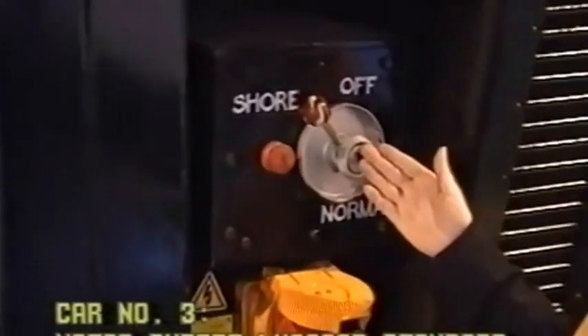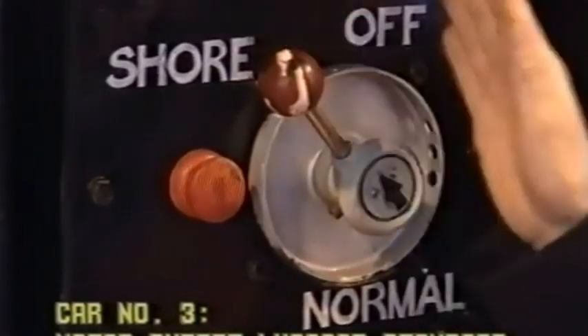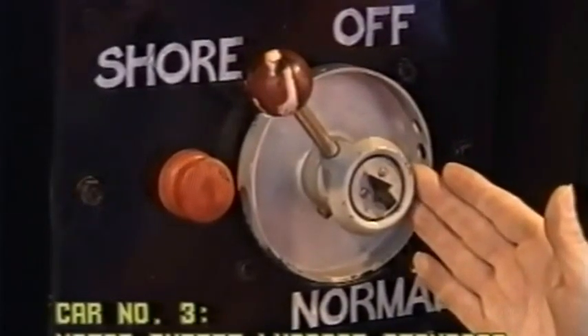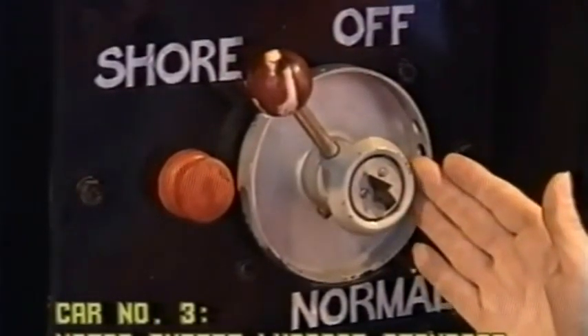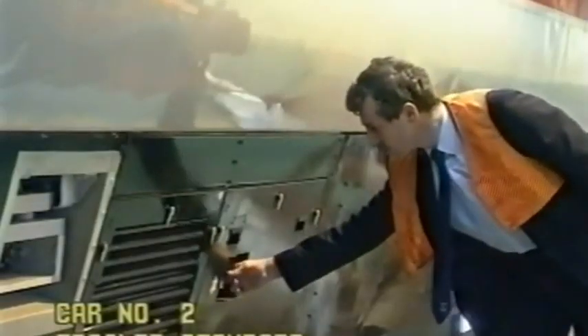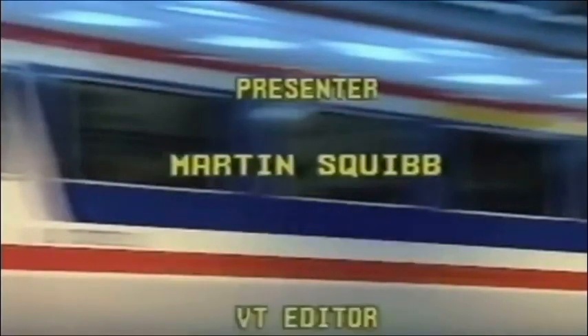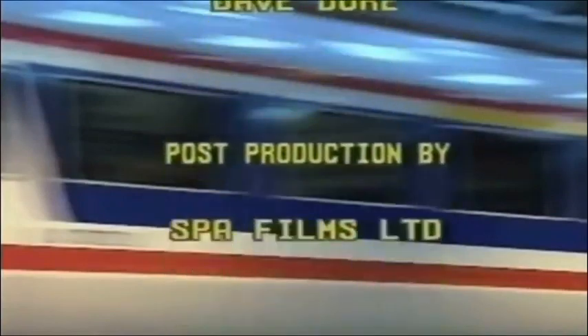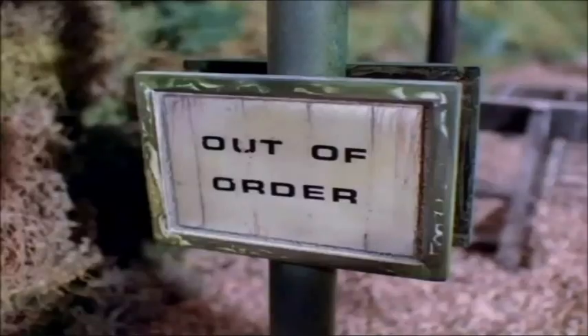We have a three-position switch: sure, off, and normal. This switch must be in the normal position. If found to be in any other position — all other external cocks are located on the opposite side. Out of order.